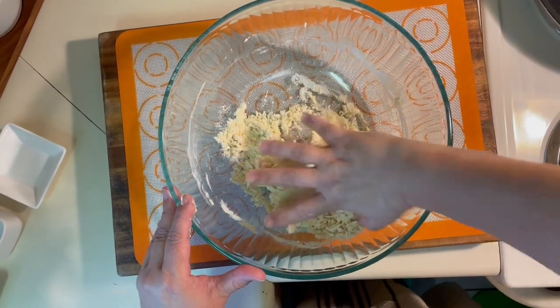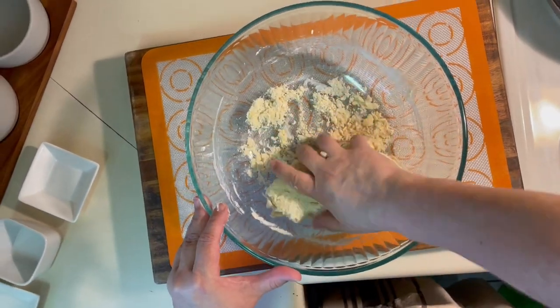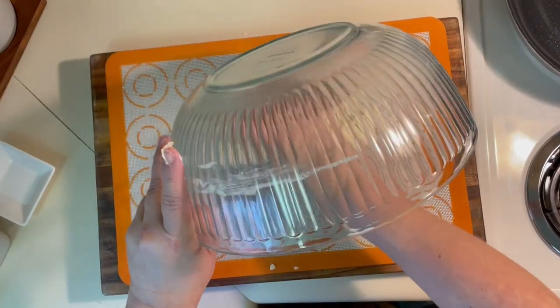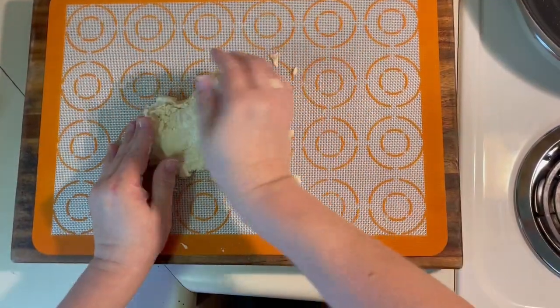Now that your dough is coming together, this is where you're going to transfer it onto a lightly floured surface, or you can use a silpat mat like I did, and then you're going to have to knead the dough until smooth and elastic. That's going to take about five minutes.